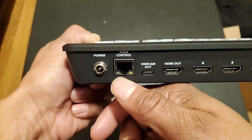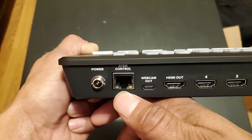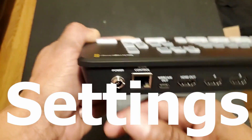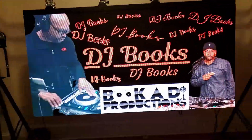This right here — the webcam out — that is what we want for using this with Resolume. And this is the Ethernet out, which connects to the computer. Blackmagic has a software program where you can configure a lot of settings to your liking. And this right here is the power.